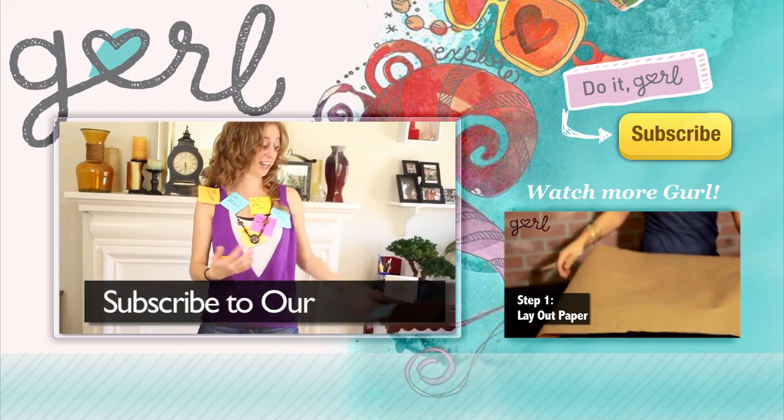Whew, what a fun week we have ahead. Now if only I knew what day today was. Anyway, we did it, girl. I'm Jamie and you're on girl.com. Subscribe to our channel.